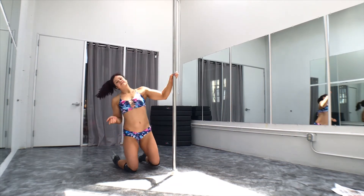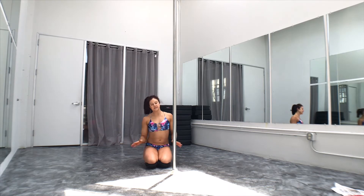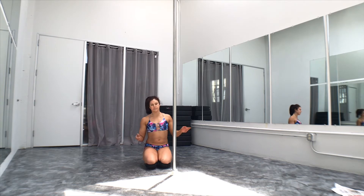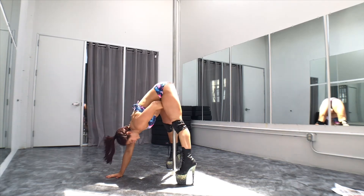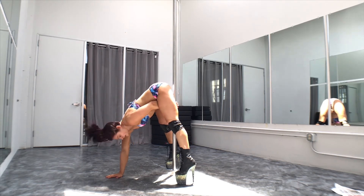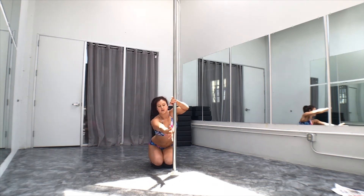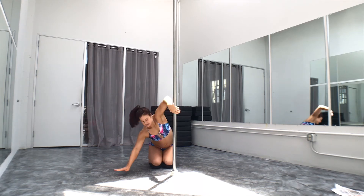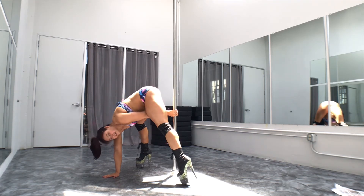One thing that students do with this move — a common error — is they'll end up stepping their feet behind, and then it makes it really hard to stand up. To avoid that, you want to think about this being a curtain. I'm going to step my foot in front of the curtain, not behind it. I step forward, forward, instead of back over here.